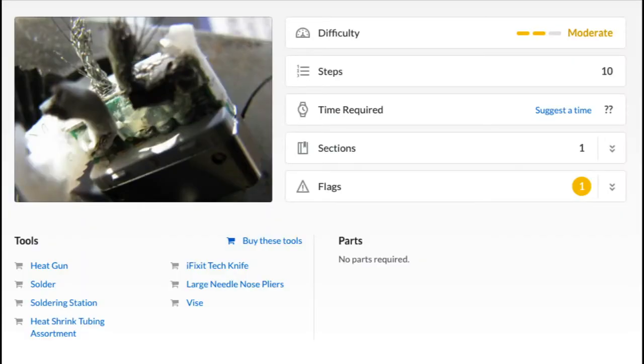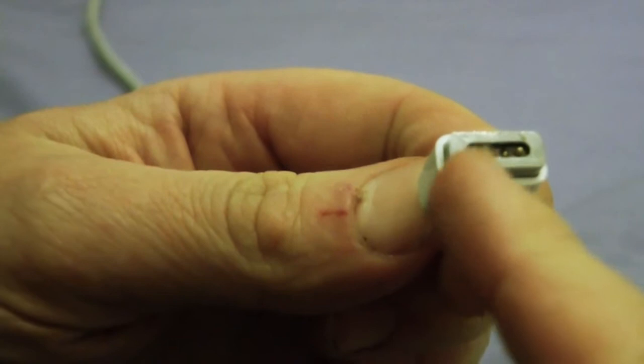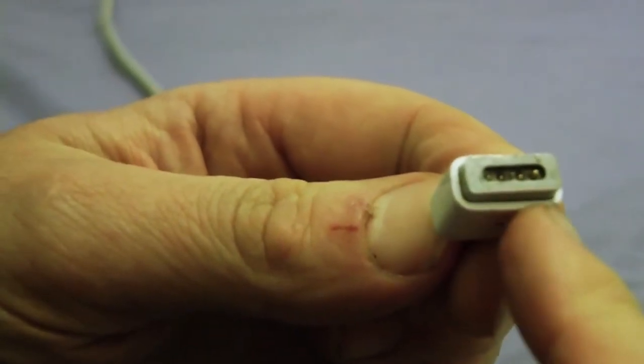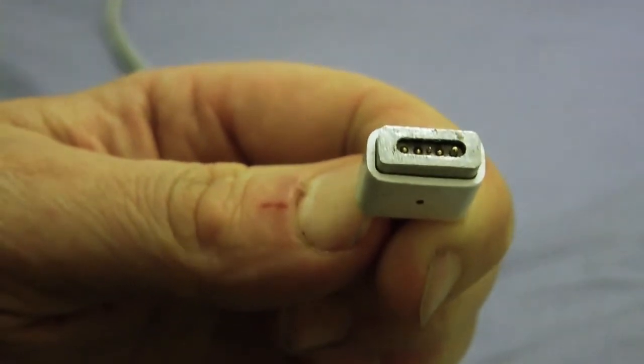So I put it in the bin, went to bed, and the next morning I thought: I wonder if these tiny pins are not actually reaching the contacts on the actual laptop.